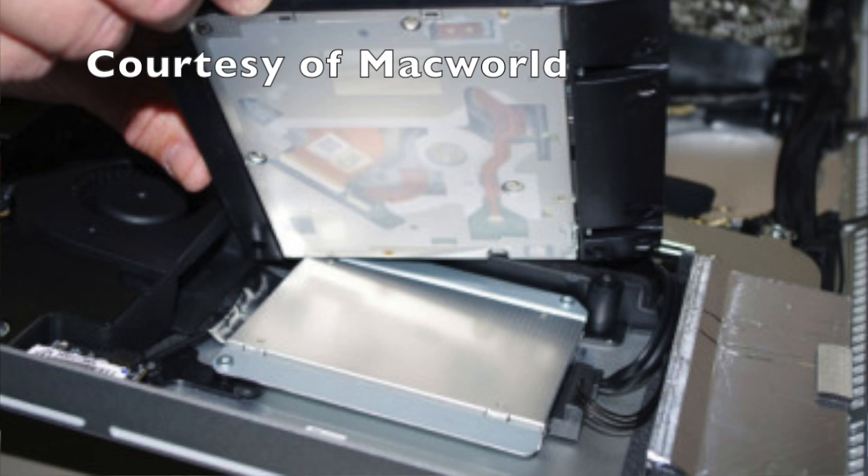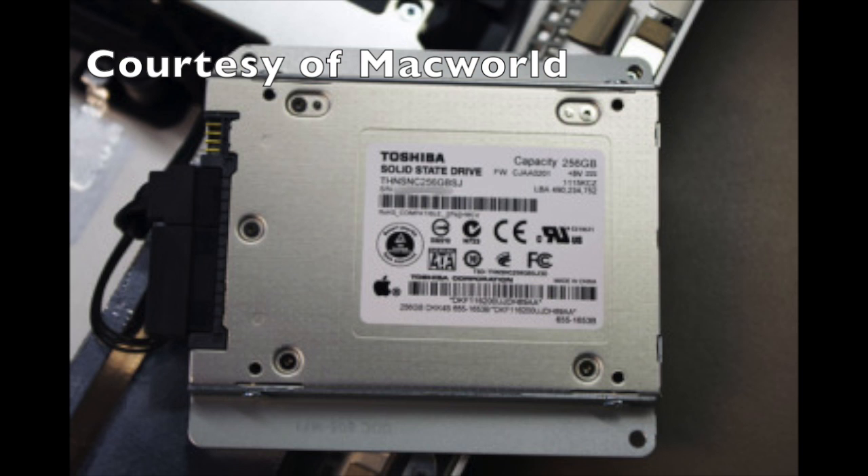Most upgrades that I've seen on the internet involve disassembling most of the machine on the inside, and you have to remove the main board in order to get the connector, then route the cables and install the SSD just behind the optical drive. If you ordered an iMac the way I did — I have the 21.5 inch iMac — if you order that one with the SSD option, then it already comes with an SSD and an installation bracket already put in place behind the optical drive.